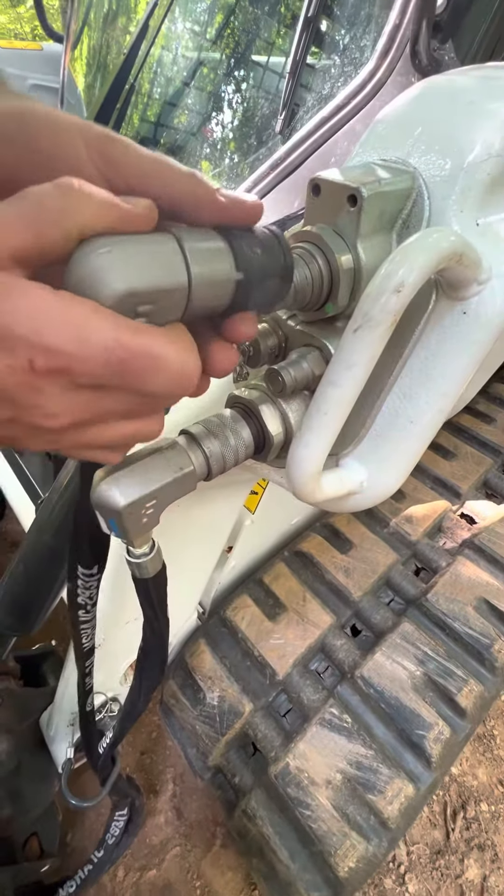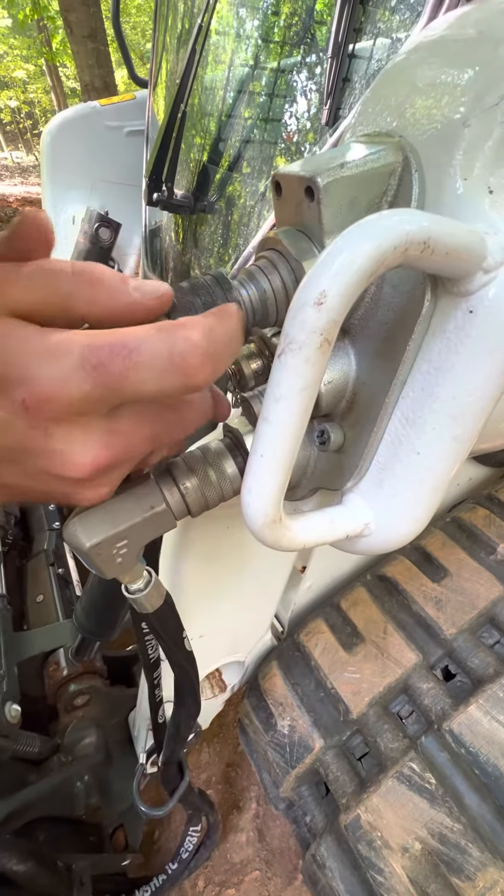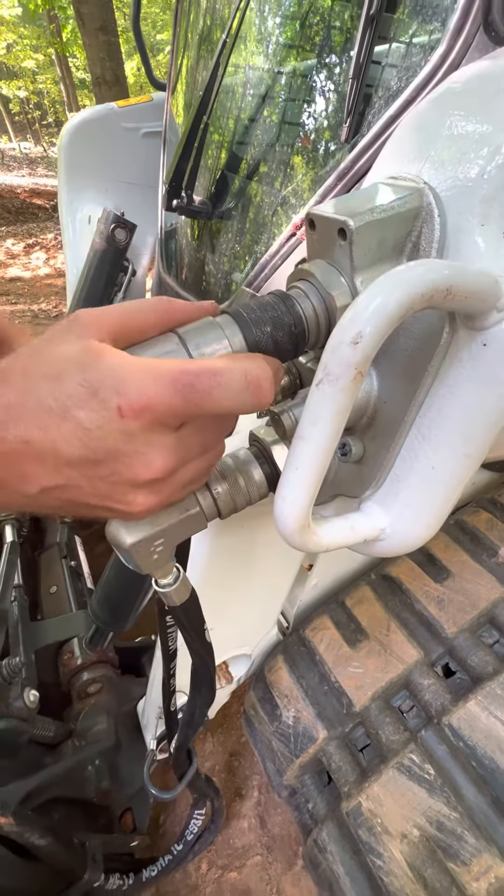To reconnect, you just simply snap it back on and you're good to go.